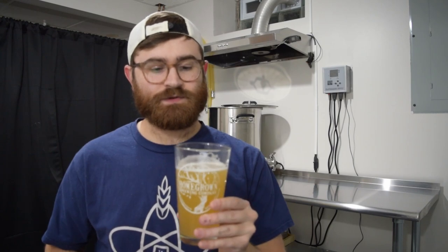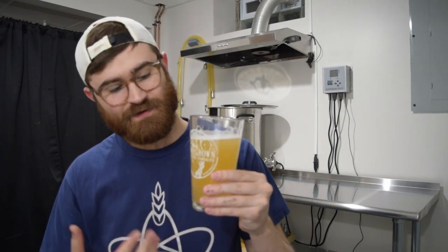For the aroma, it definitely has that sweet corn aroma that is typical in cream ales. It also has some slight herbal hop notes. The overall malt aroma is relatively low, but that's really all I'm picking up. There's not a lot to this beer — the bill is pretty simple and the hops are pretty simple as well, but that's all I'm really getting from the aroma.